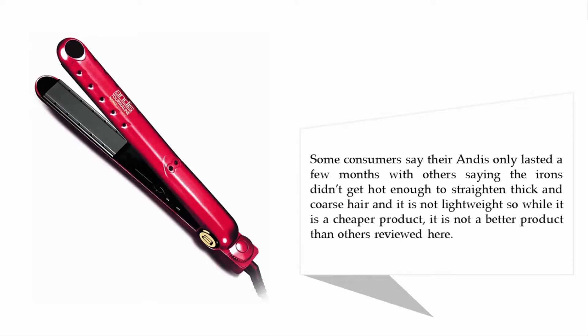However, some consumers say the iron only lasted a few months, while others report the iron didn't get hot enough to straighten thick and coarse hair. It is also not lightweight. So while it is a cheaper product, it is not a better product than the others reviewed here.